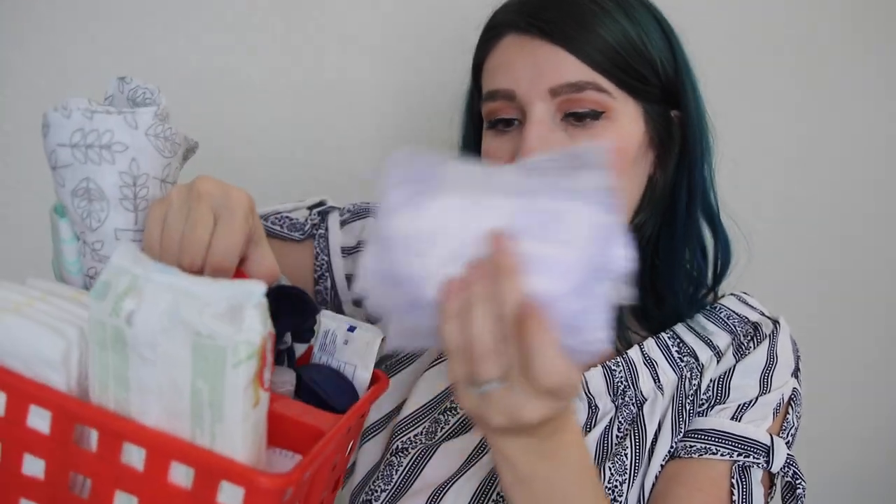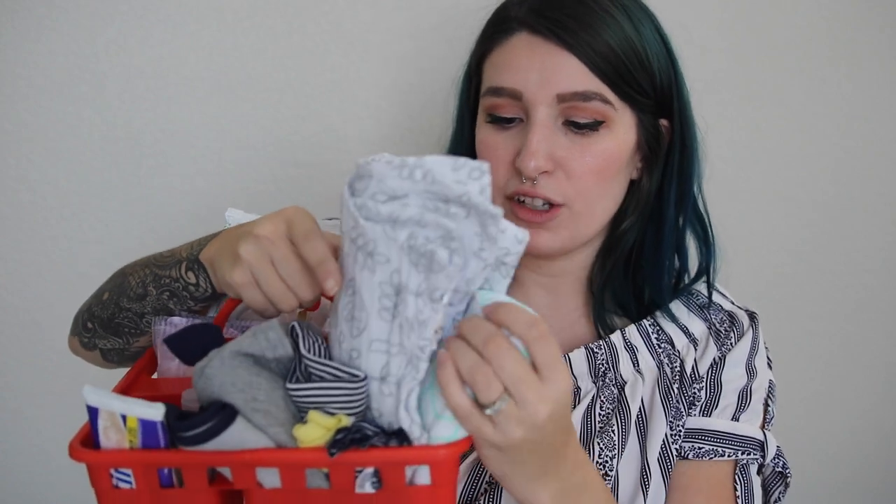In front of that I have some nipple pads. In the front I have two swaddles and some extra clothes — a hat, a pair of socks, some mittens, one outfit with a little onesie and some shorts, and a burp cloth. In the little front section I have some Vaseline, hand sanitizer, Desitin diaper rash cream, and some lotion.